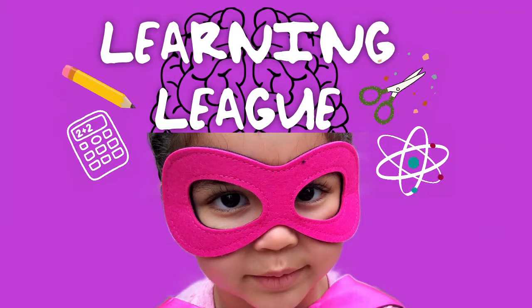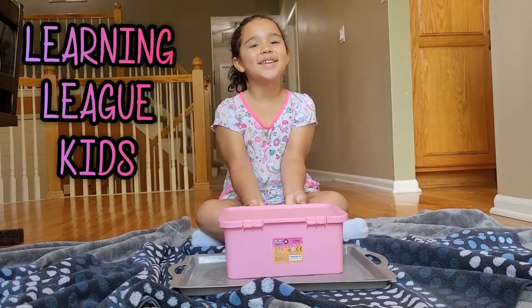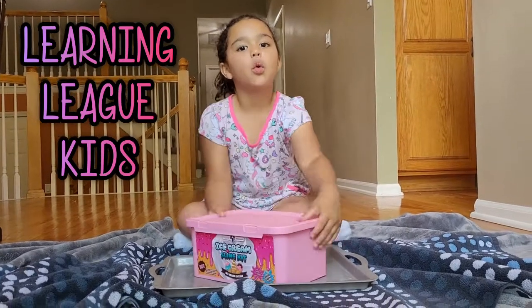Welcome to Learning League! Hi guys. What are we doing today? Ice cream.